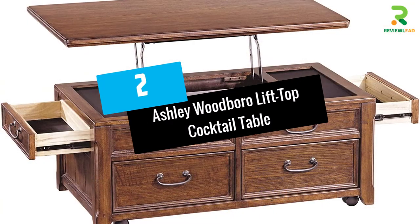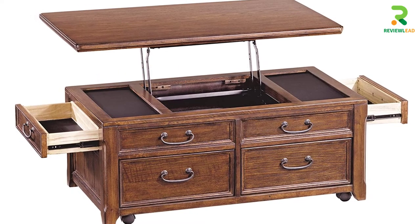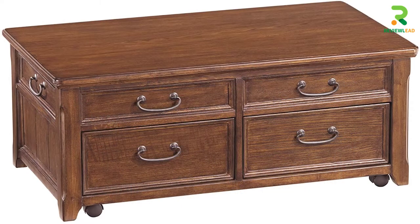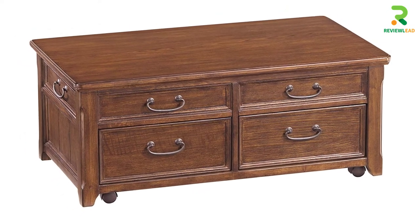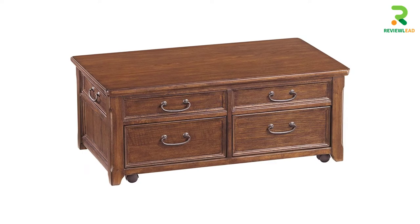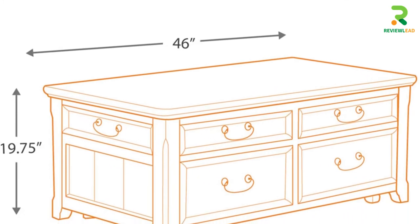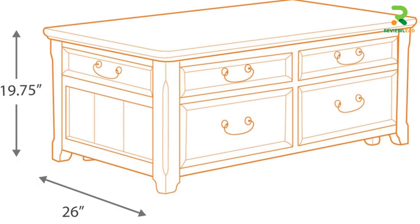At Number 2: Ashley Woodboro Lift Top Cocktail Table. The table from the trusted furniture brand Ashley is quite a head-turner. The table is well-built and the craftsmanship is first-rate. Most parts of the table are created from solid oak wood. The elegant dark brown finish gives this wood lift-top coffee table a vibrant look, and the oil-rubbed tint gives that polished antique feel that enhances the beauty of the home decor, making it look more grand and welcoming.